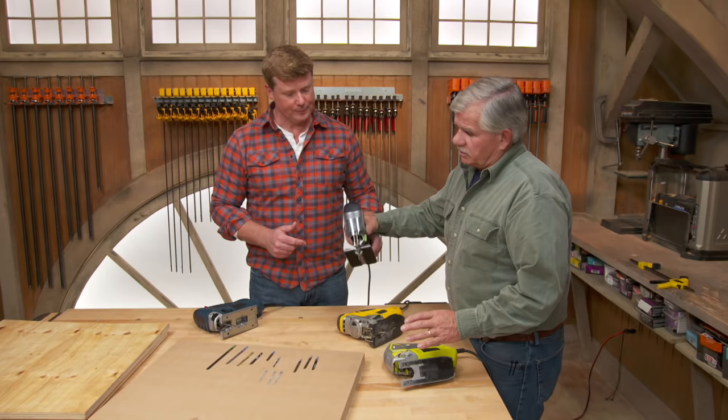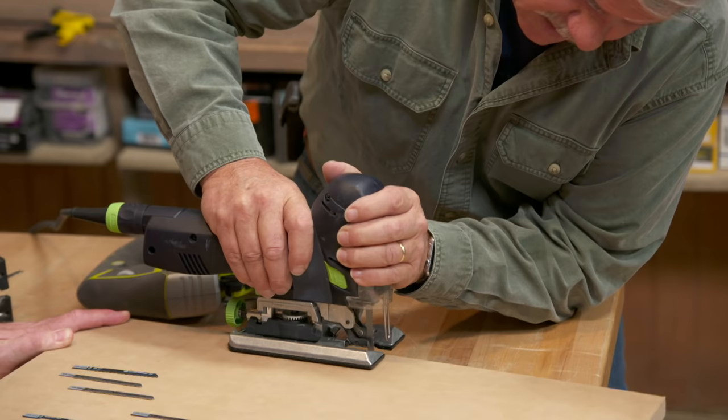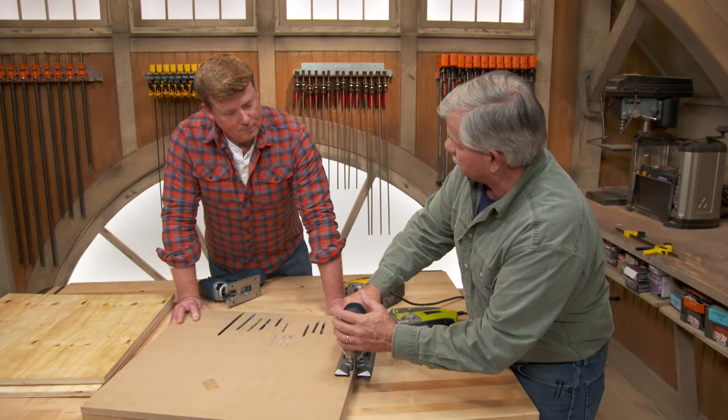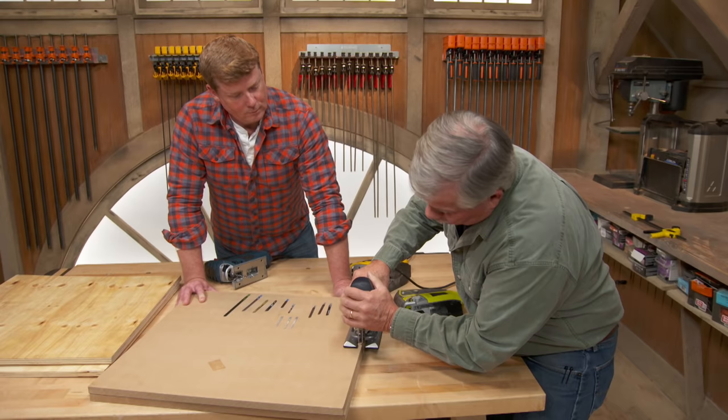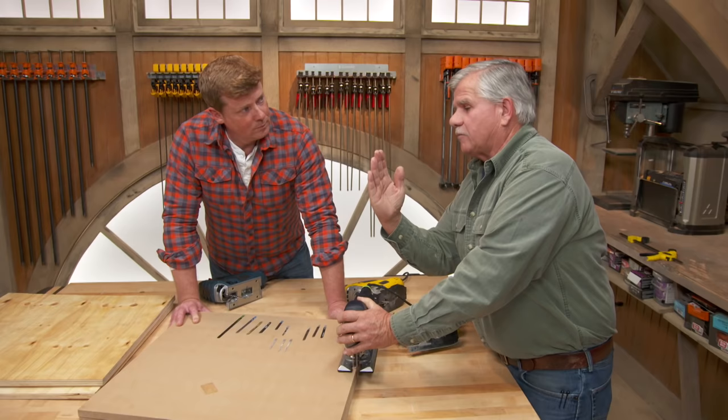When it comes to technique, hold the saw firmly and follow your line, letting the saw do the cutting. Many people want to force it — if it feels like it's going too hard, change your orbital setting to a higher number. Also, do not push the saw away from you or pull it toward you while cutting, because that can bend the blade and cause the cut to skew left or right.